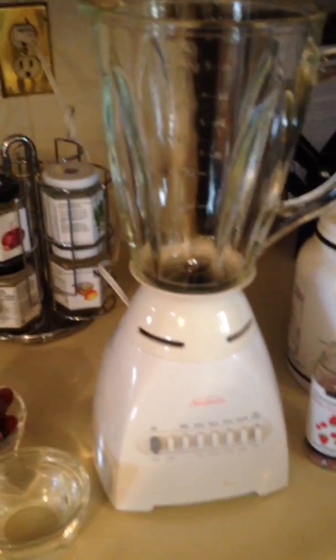Good morning! I'm going to show you how I make one of my favorite smoothies using Epicure's Vegan Protein Powder. This is such a great way to start off your day.